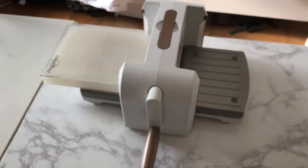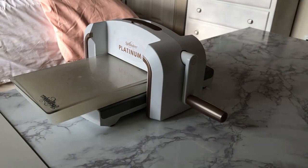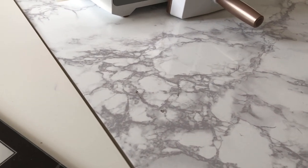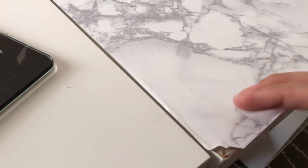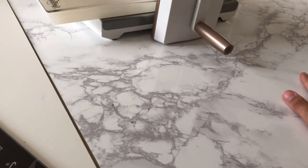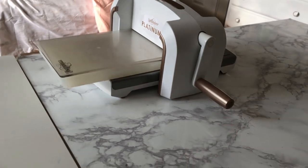And then of course I've got my Spellbinders Platinum 6 die cutting machine, which fits perfectly on this desk. You may be wondering why I have two different patterns on my desks — I've had this desk for a very long time and put marble contact paper on it, but it's peeling up here and not doing very well. I like the clean white surface so I decided to keep this desk clean white, but I needed the extra space for when I'm crafting and I also use it for my die cutting machine.